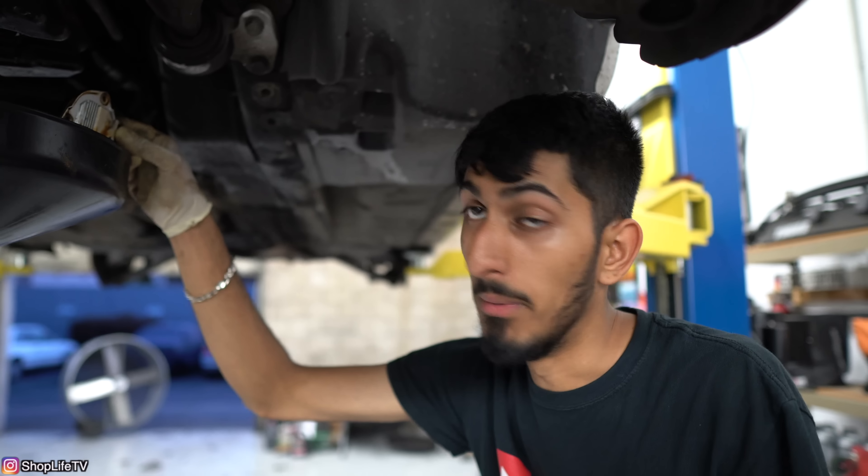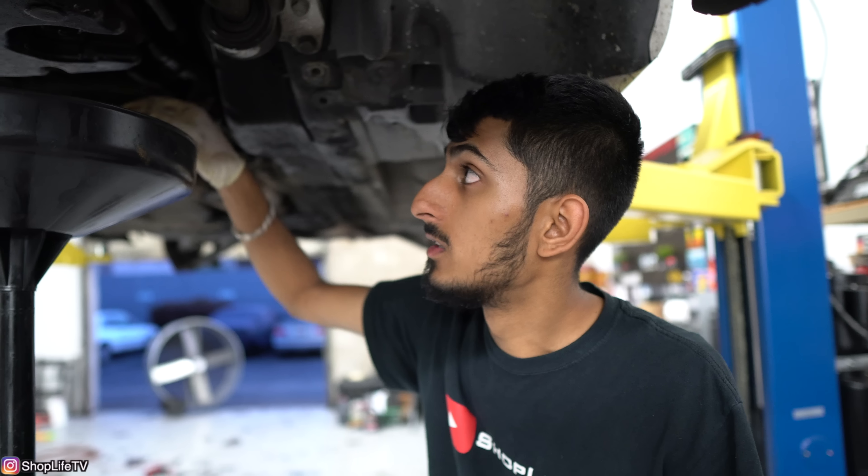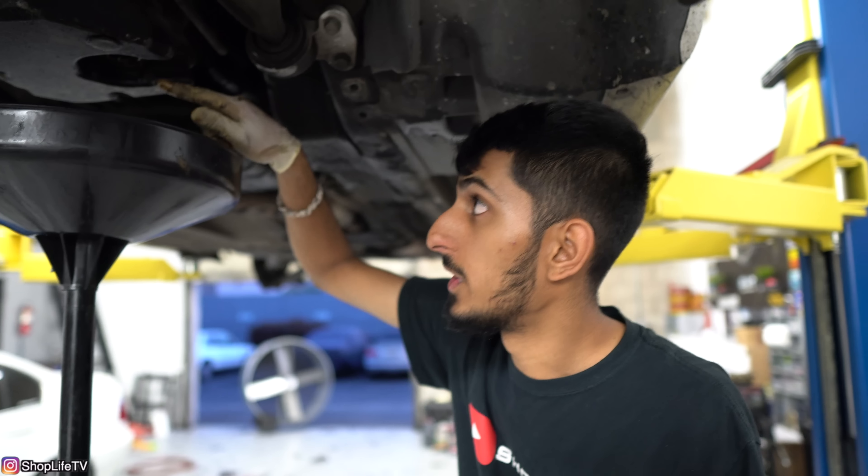I would recommend using the OEM sensor, which is made by Hella. I think they're about 60 to 70 bucks, which is kind of expensive for the sensor, but you don't want a leak in the future and you do want it to work so that if you are low on oil it lets you know. Either way, I still recommend checking your oil level every time you fill up gas, just so you can stay on top of it.